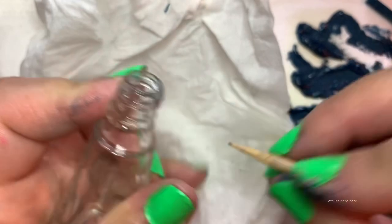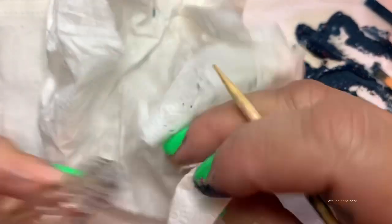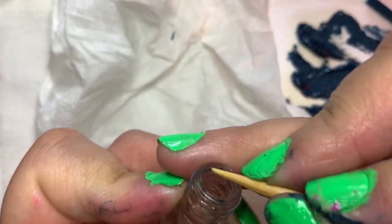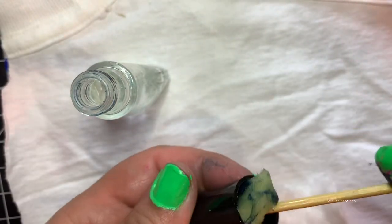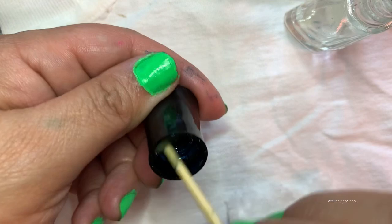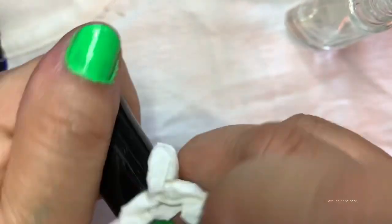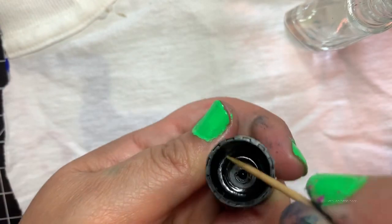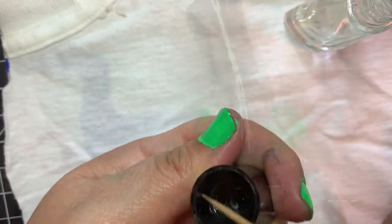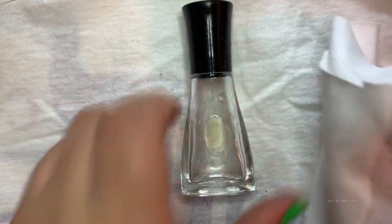It's super easy to remove since the oil softens it up a little bit. For the cap, I took out the little brush and did the same thing with the inside of the cap. I also used a toothpick to scrape off all the hardened nail polish. Now, to get rid of all the oily residue, we're going to wipe it down with some 91% isopropyl alcohol.